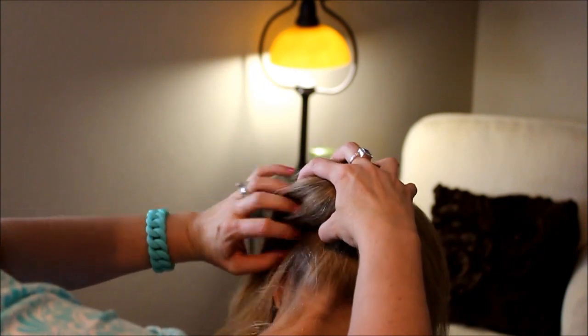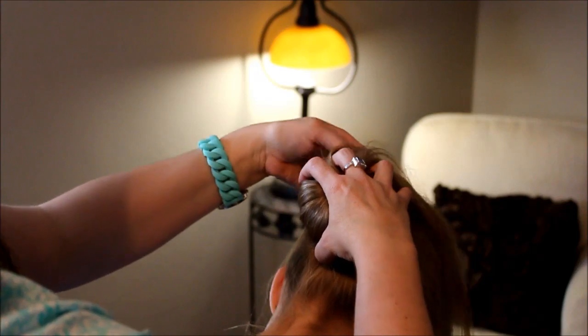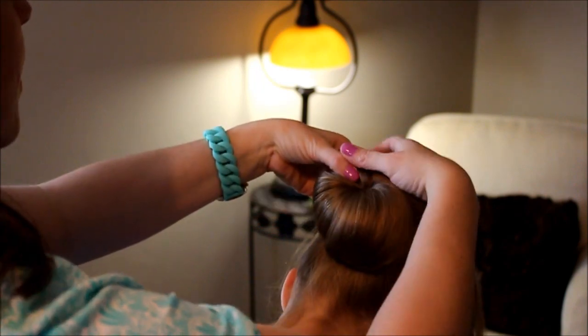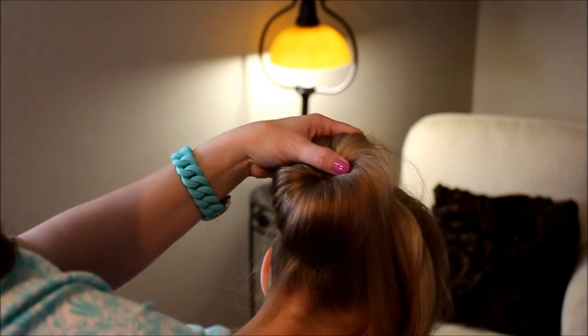Spread it out as you go, too. This just takes a little bit of patience — just use your hand to hold it while you tuck. It's going to make this looser looking, which is what we want, not so hard.